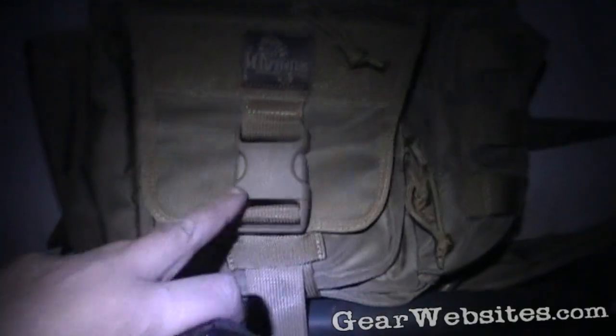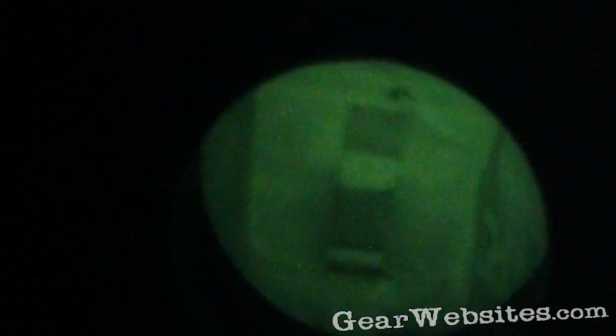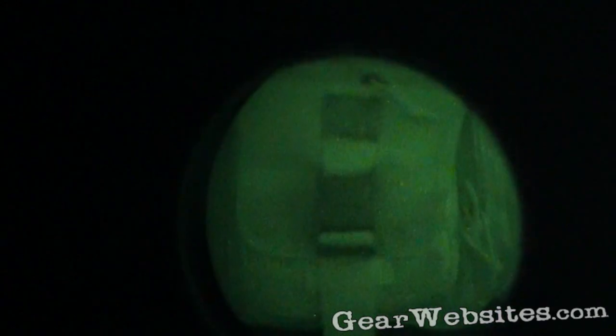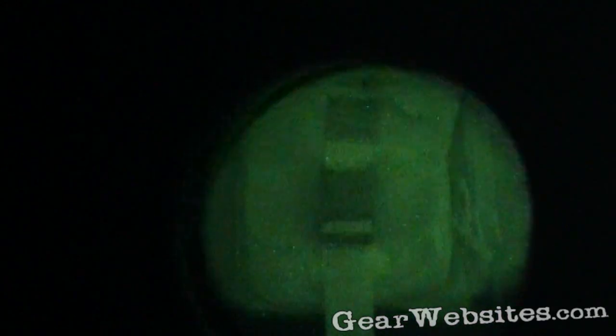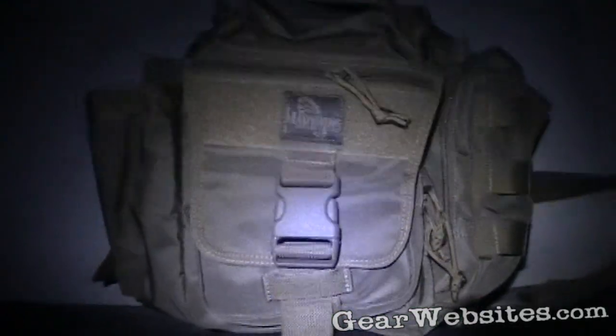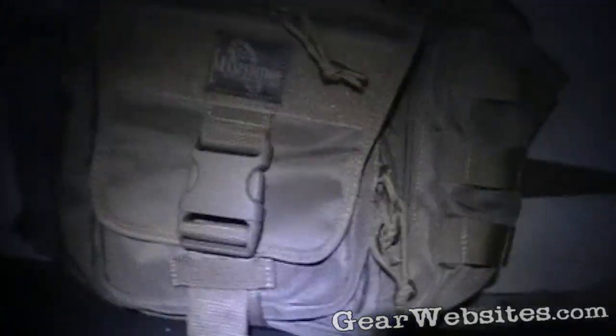The IR signature with this tan on tan with regular light — turn off the regular light and bring up IR, and there it is: that same bag with the tan on tan, but you can see that the buckle is distinctively black. So that's what they mean by an IR signature on some of the attachments and fasteners.